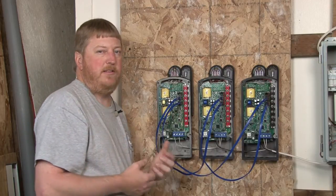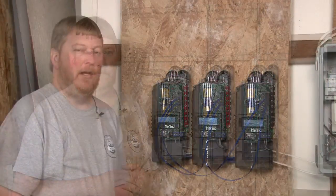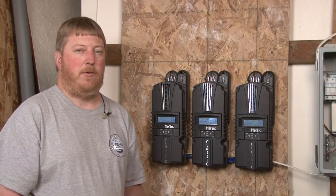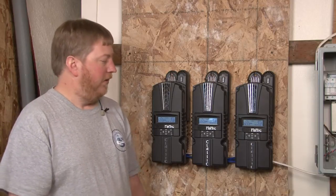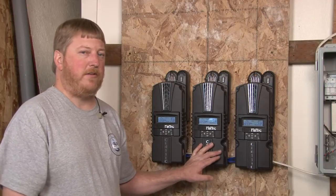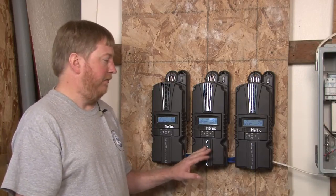We're going to stop now, put the covers on them, and then show you how to program these Classics. Now we've got all the controllers powered back up. We're going to show you how to program Follow Me as well as how to address a Classic so you can view, say, a Classic Light from another Classic. This Classic here we're going to call the Master Classic — it has the ground fault jumper on and it has the battery temperature sensor plugged into it.